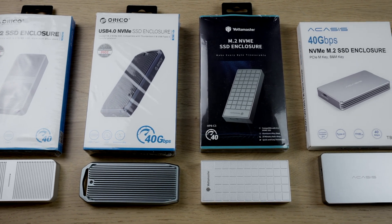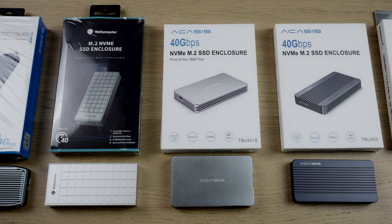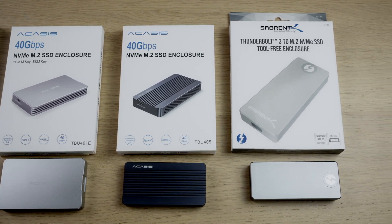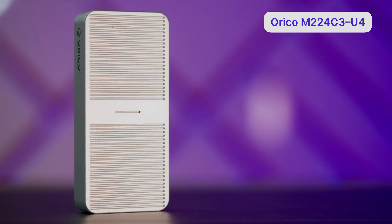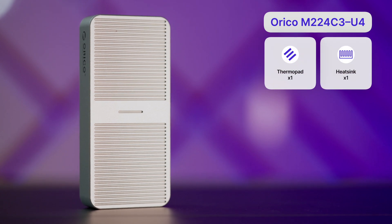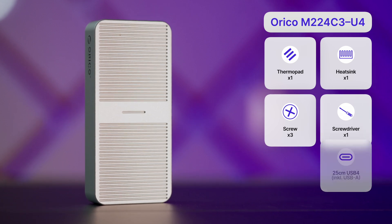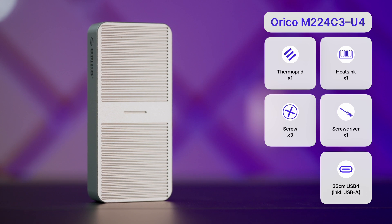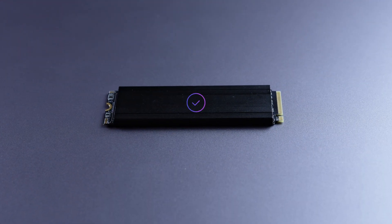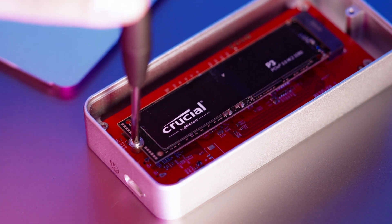As for the boxes, I have two from Orico, one from Yottomaster, two from Acasis, and one from Sabrent. Let's start with the Orico M224C3U4 — that's a catchy name. In the box you'll get one thermopad, one heatsink, three screws with an X-shaped screwdriver, and a 25cm USB 4 cable with a built-in USB-A adapter. SSDs can get very hot, so having an additional heatsink is a nice touch, and I appreciate being able to use a standard X-shaped screwdriver to install the SSD.